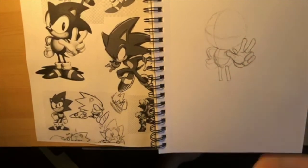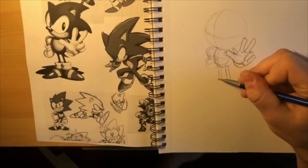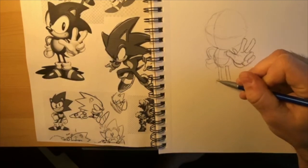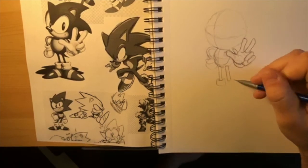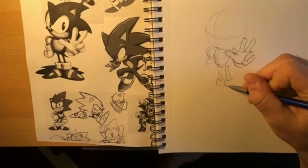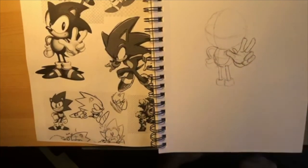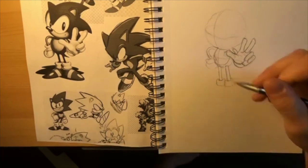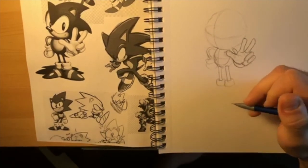His legs come out of the bottom of the circle - this leg is behind on the back side of the circle, this one would be on the front part. His legs are just going to be going down. Just like his gloves, he has kind of a cup or big bracelet shape here at the bottom of the leg. Noodles going into a cup is the idea.